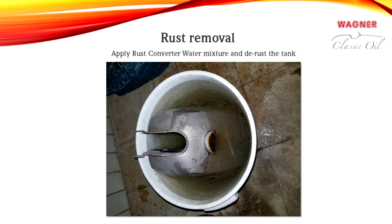In this case, the tank has to be completely submerged since it cannot be filled to the top with a mixture of rust converter and water.